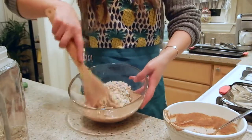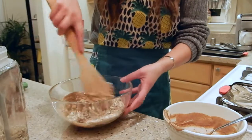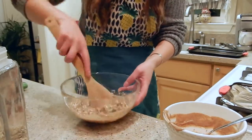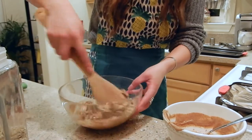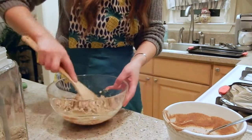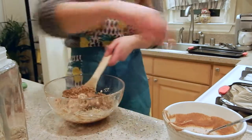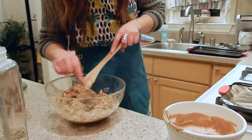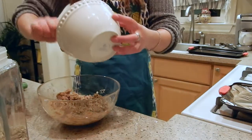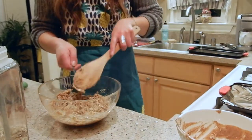Now we just mix everything together. I start with about a cup of oats and add as I go — you can customize it. The only reason this one takes a little longer is you have to put it in the fridge and let it cool for about an hour to an hour and a half, then cut it into granola bars or little squares. I like to make a batch that lasts a couple of days and I'll bring them to work in little zip-lock bags or containers.